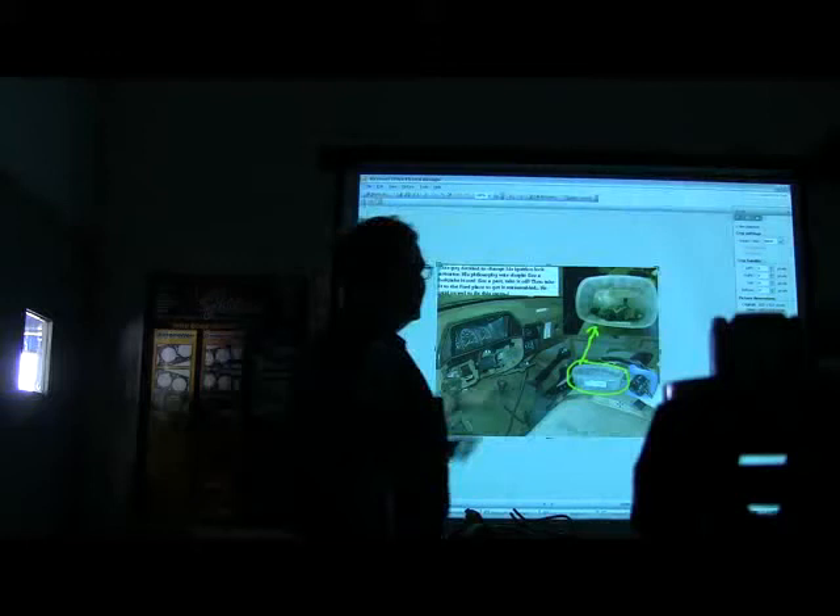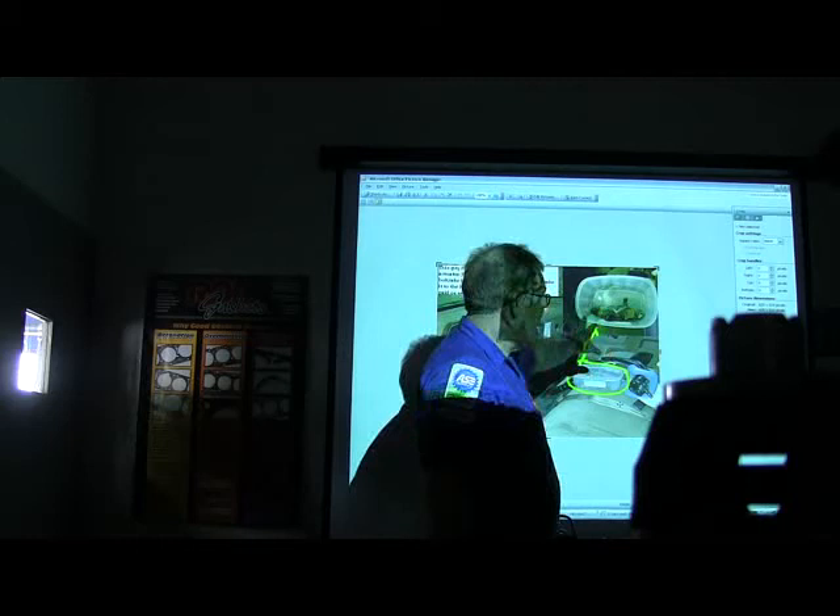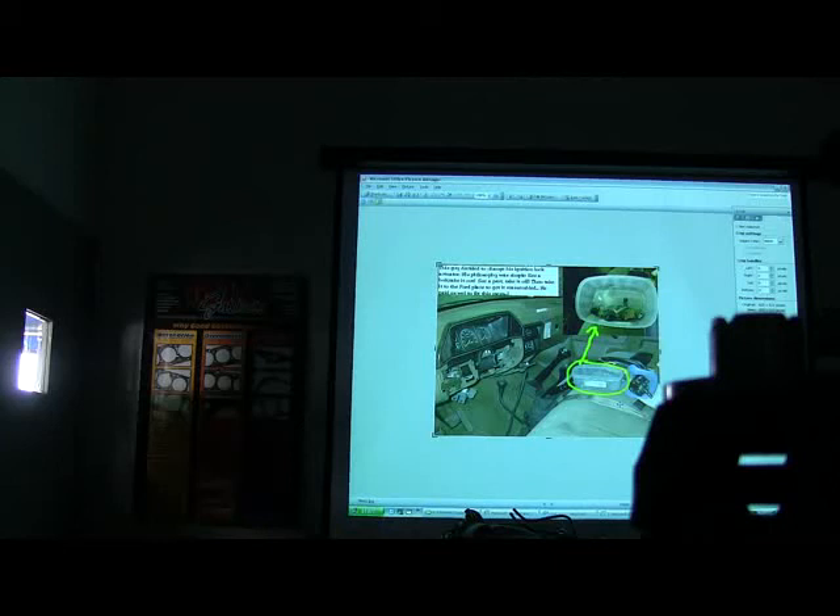Now I've got another picture here. This showed up in my service bay one day — this guy took all of this apart, broke that thing down, and it had many, many pieces. He brought it up here for us to put it back together. If you go to work at a shop where they do a lot of work, you'll see that kind of stuff — customers love to try to fix their own vehicles.